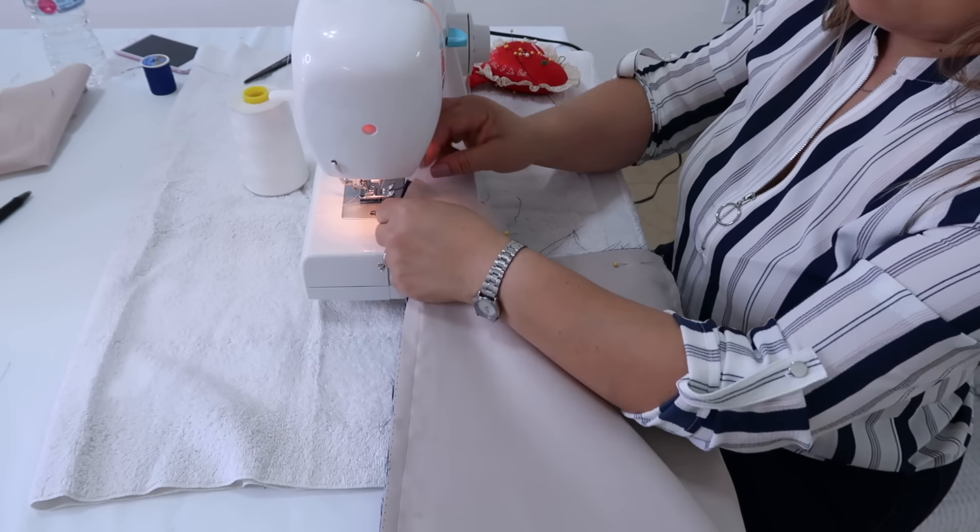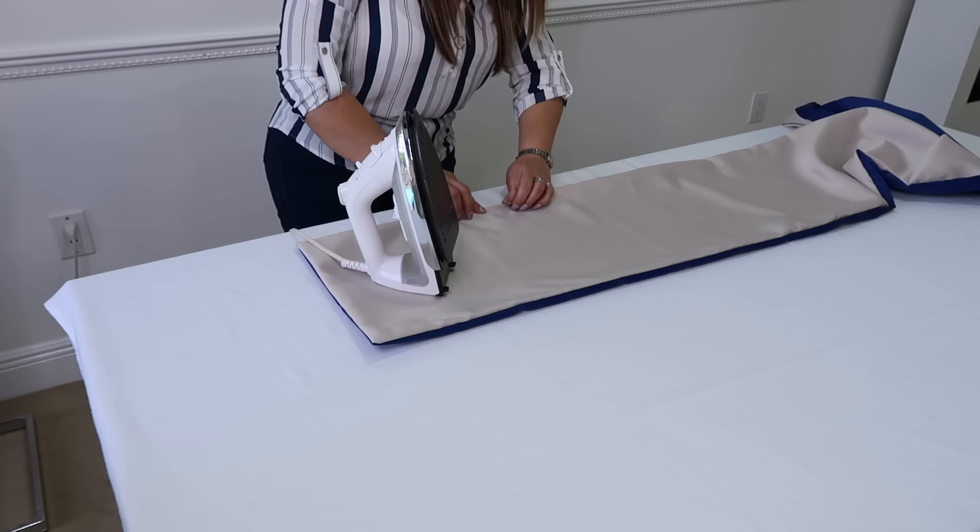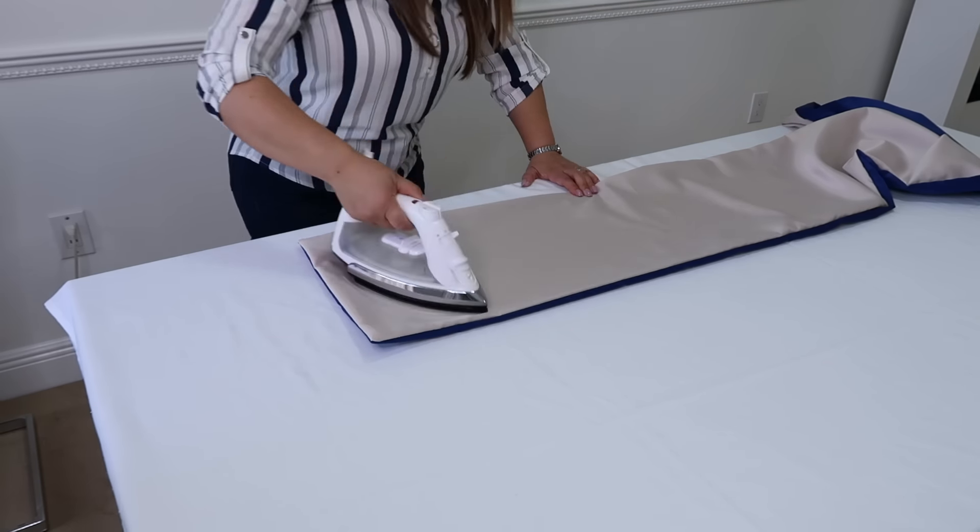Aquí ya en la última parte que falta para coser, tienes que dejarle un pedazo abierto para poderlo voltear al derecho. Entonces vamos a cortarle las puntas, porque esto evita que cuando lo volteemos quede redondo, sino que va a quedar bien cuadradito. Entonces lo vamos a voltear al derecho y le vamos a sacar bien las puntas todo alrededor. Lo vamos a planchar; le vas sacando así todos los bordes porque estos se meten como para adentro. Tú no quieres que se te vea el azul en la parte crema ni la crema en la parte azul, entonces tienes que plancharlo muy bien.